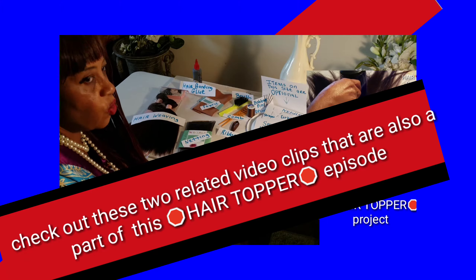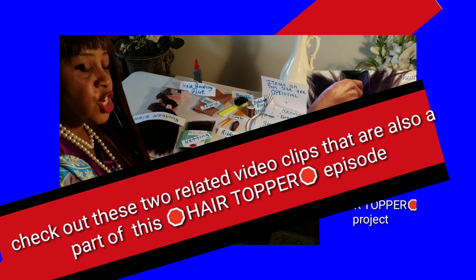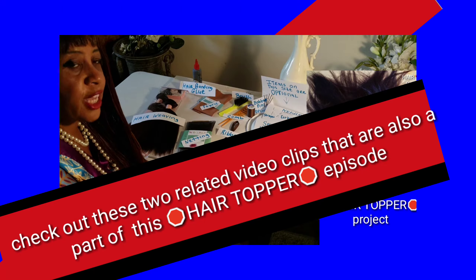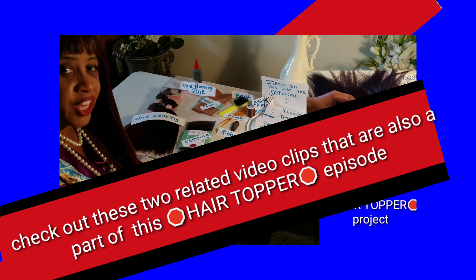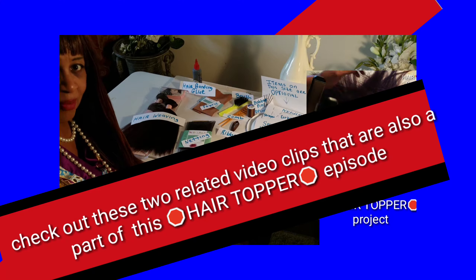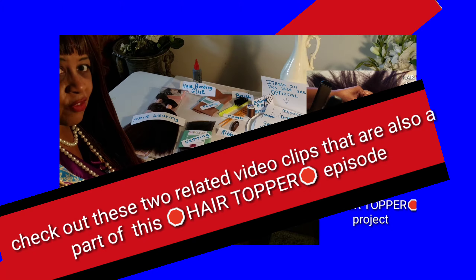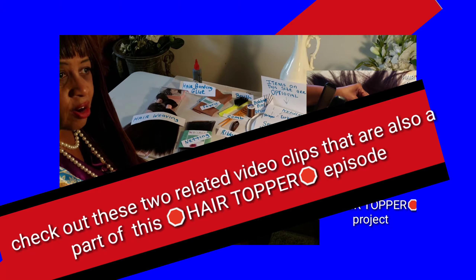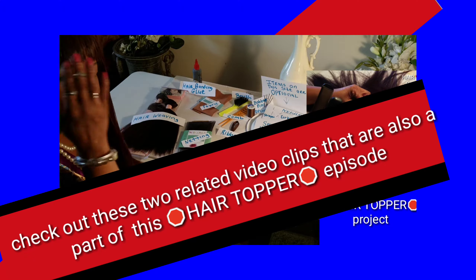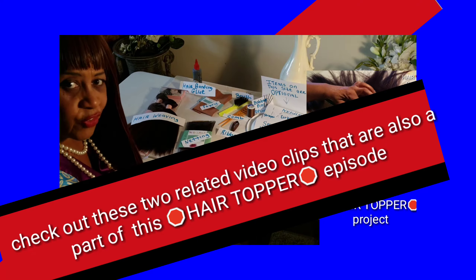In today's episode I am concentrating on creating a hair topper. As we get older, sometimes we may have hair thin out and shed hair. Sometimes we may lose lots of hair on the crown of our head or on the sides — anywhere. But this is not just for older folks; some younger folks are also experiencing hair loss.